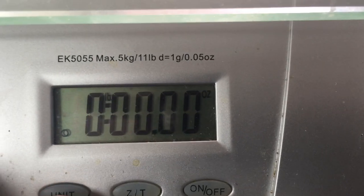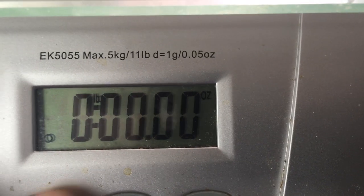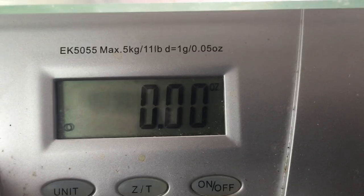So you push it again and you've got your ounces — that's your real precise ounces. Push it again and you've got ounces.